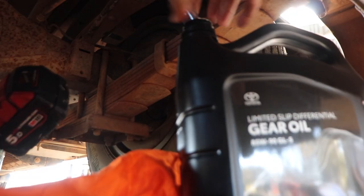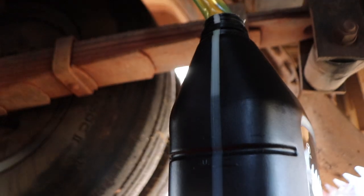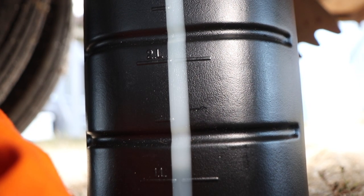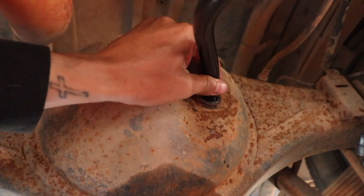Dunk the pump in and away we go. The diff oil is much thicker than the gearbox oil, so you can definitely feel the viscosity — it's a little bit harder for the drill to push, but it still does it super easily. You don't have to use one of those hand pump ones or anything like that. We'll stop there — that should be pretty much 3.5 litres.